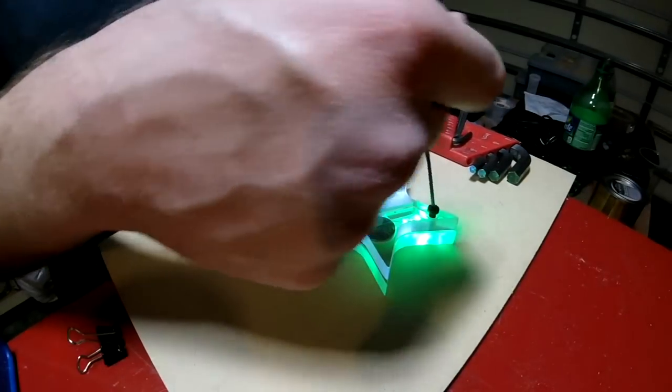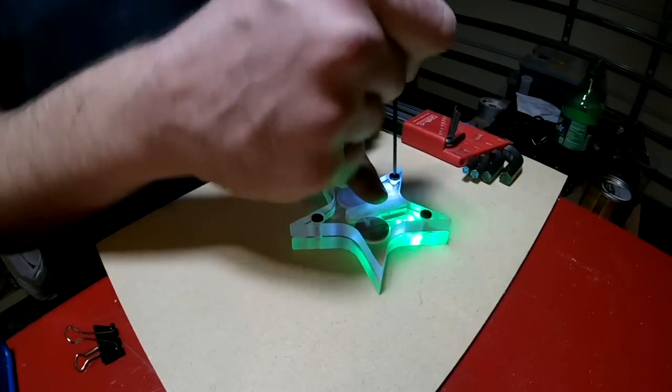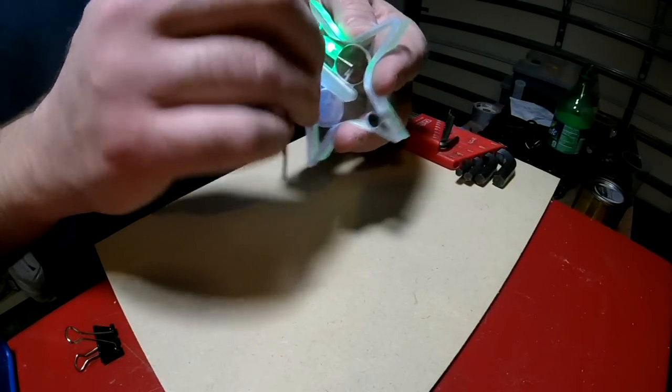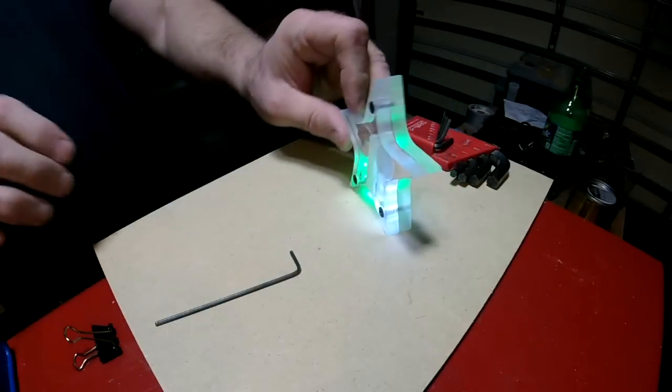And it looks pretty good. You'll see me put it on top of our tree in just a second. I keep thinking maybe I'll substitute red for the green, but it looks pretty good for now.